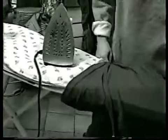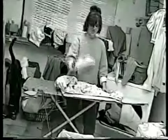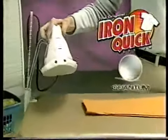Are you fed up with spending countless hours ironing? Tired of loose-fitting board covers that give you the slip? Ready to just throw away your old iron and filthy cover? Wait! Introducing the original Iron Quick System from Quantum Homewares.